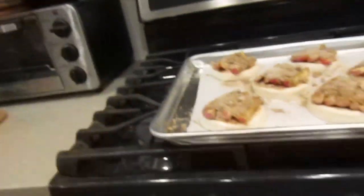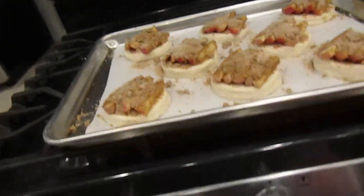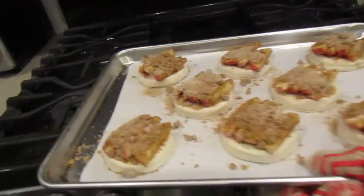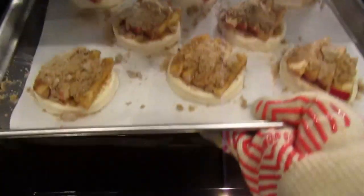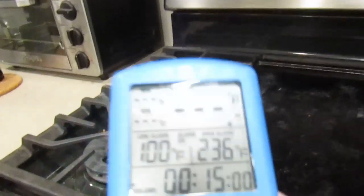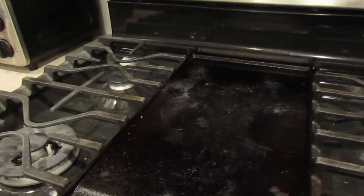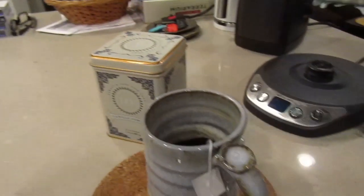We are at 350. Because I am a clumsy person and I make bad choices, I am going to make a good choice and put the oven mitt on while I'm putting this in the oven — because I am the person who will burn herself putting things in the oven. Alright, that's in. We've got our timer set to 15 minutes and we just wait. Yay, tea!